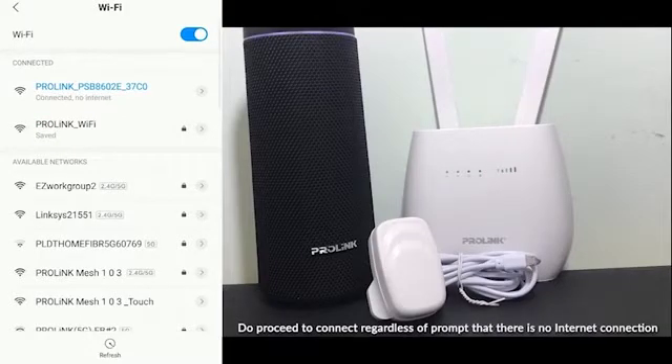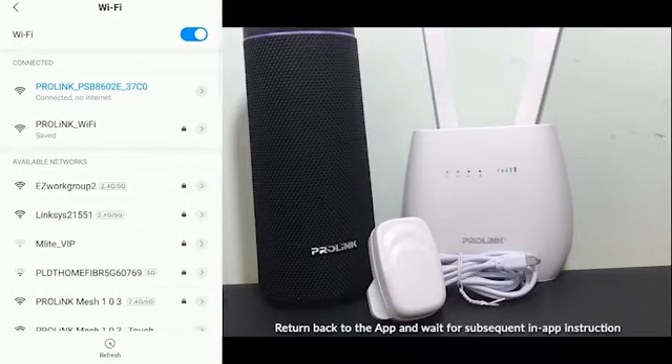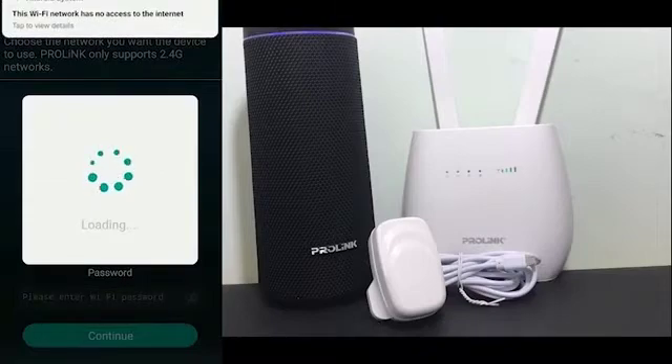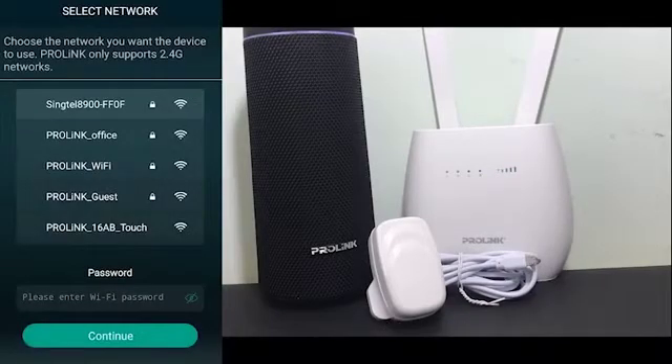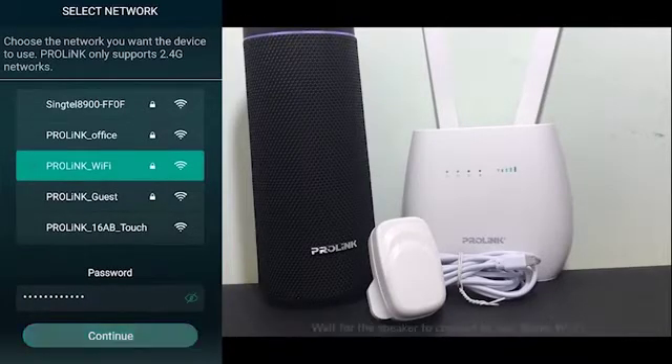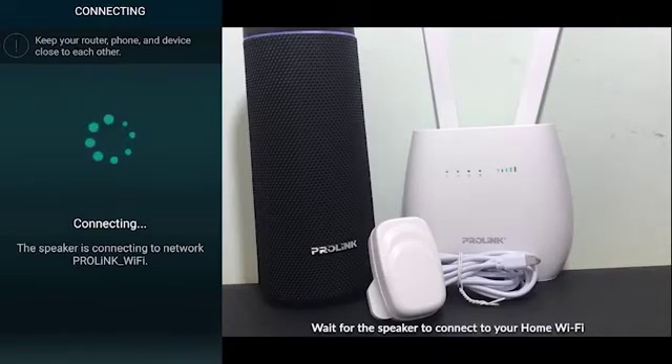After successfully connected to the Smart Speaker SSID, return back to the app and wait for the connection to be done. From here, you can choose your home Wi-Fi network. Select it and enter the password, then tap Continue. Please wait for the speaker to connect to your home Wi-Fi.